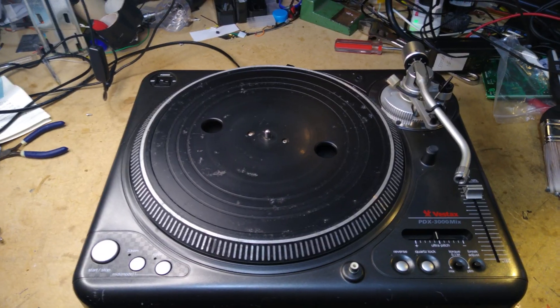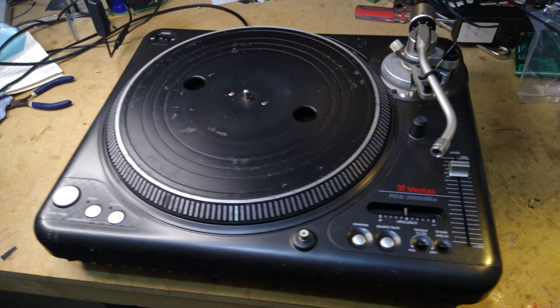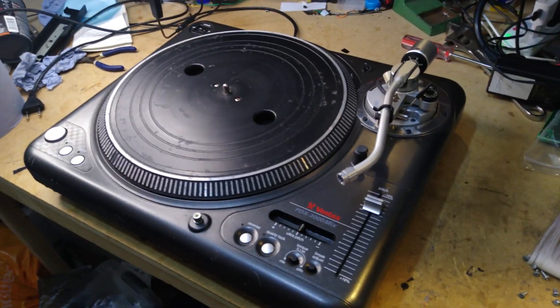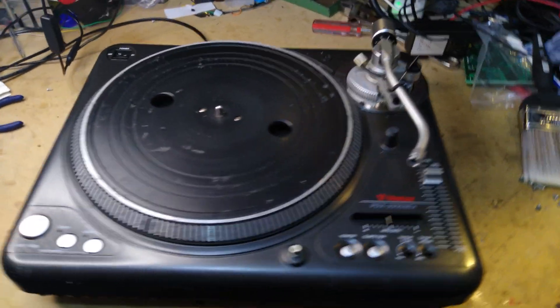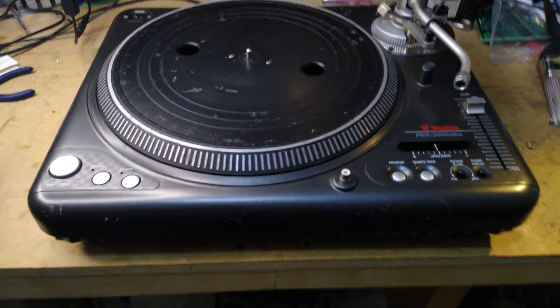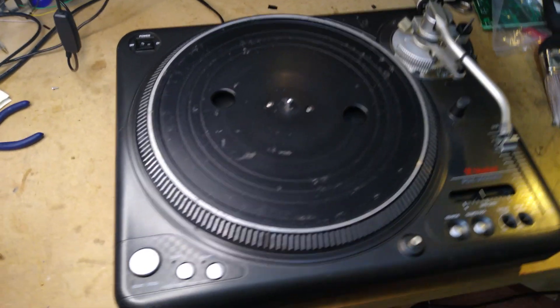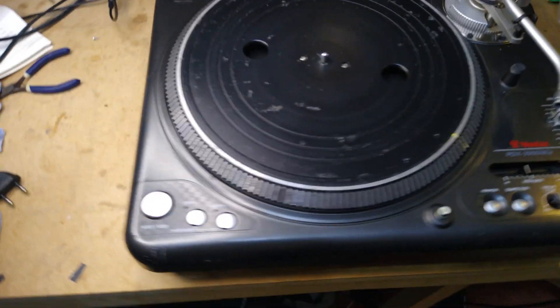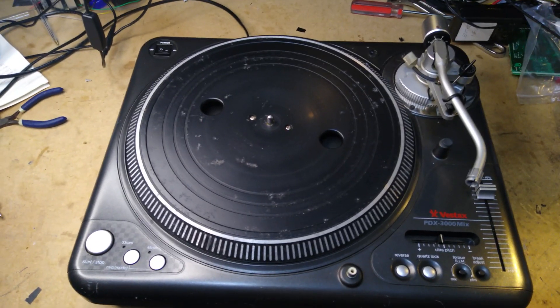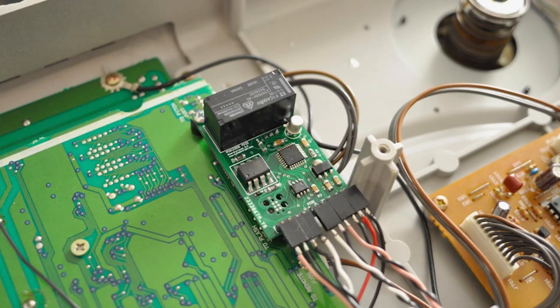DJs started experimenting with using the extended pitch controls for melodic purposes, and Vestax eventually incorporated MIDI support into the later PDX-3000 to allow note-perfect pitch control. Along with improvements to the motor control firmware, some people consider the PDX-3000 to be the best DJ turntable of all time. Unfortunately, the 3000 was released not long before Vestax went bankrupt in 2014, and is therefore much more rare than the 2000. So what do you do if you want MIDI support on your PDX-2000?